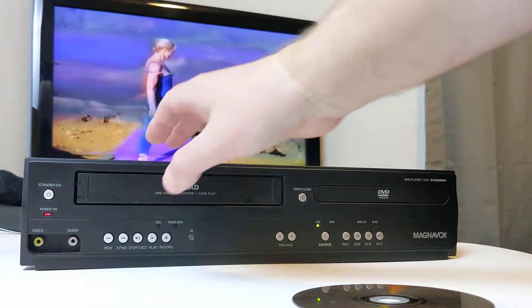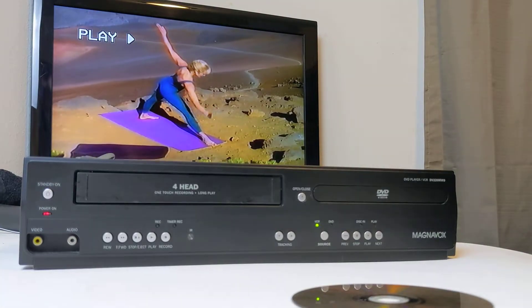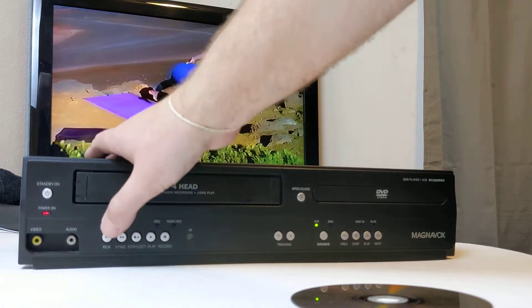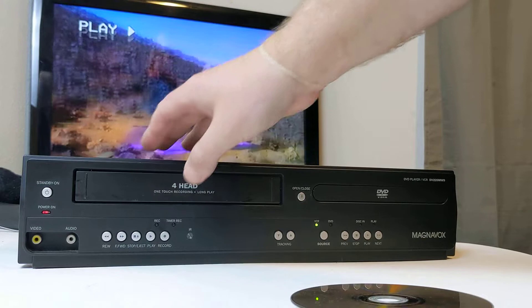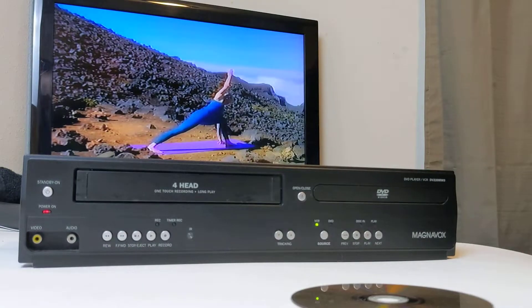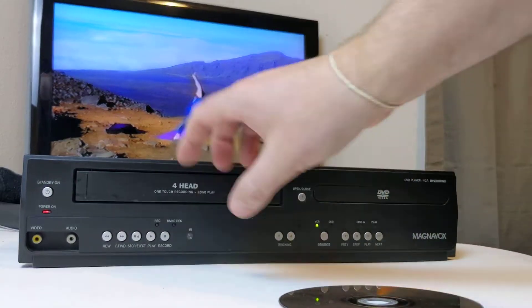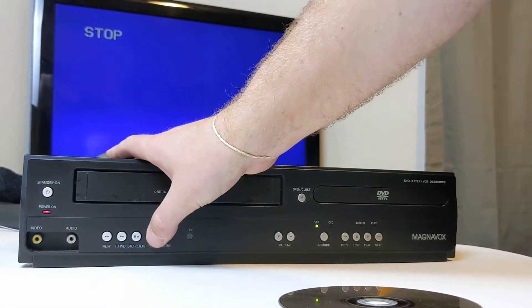So I'll do a fast forward and play. Rewind and play. I don't see a pause button here. There is stop, eject, play, record, rewind, fast forward. I'm going to hit tracking here. Go ahead and hit stop and rewind. Not sure if you can hear that, but it is going. And play.